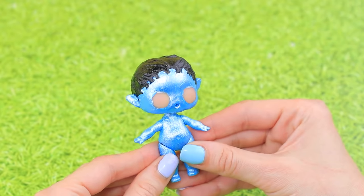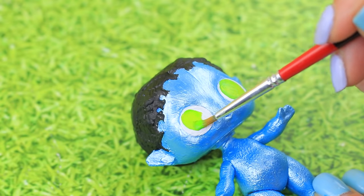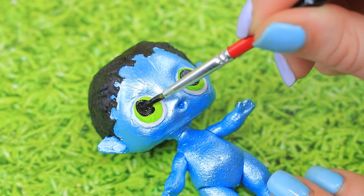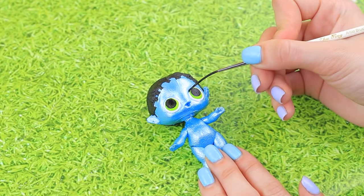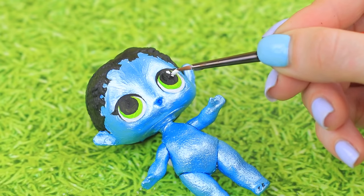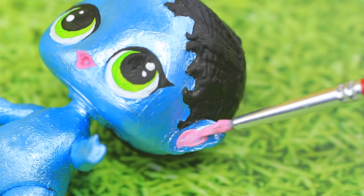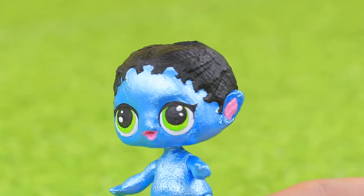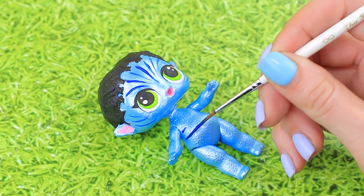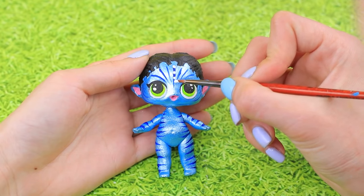Move onto the eyes. White is the first layer. Add a green iris and black pupils. A thin line above will make the eyes more defined, and white dots will add glow. Paint the lips pink and add some pink to the ears. Make the wrinkles on the forehead and on the sides dark blue. Add more white dots all over the body.